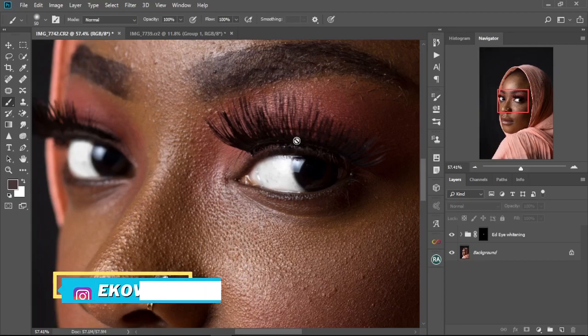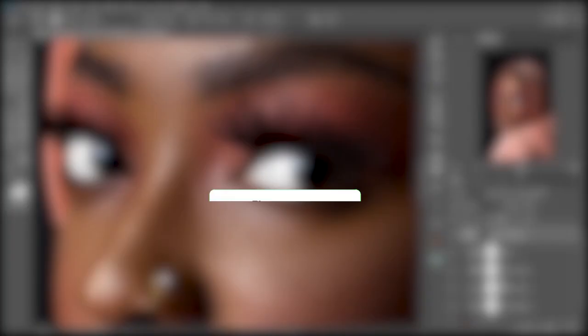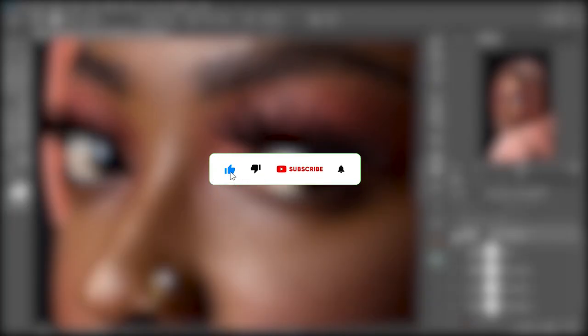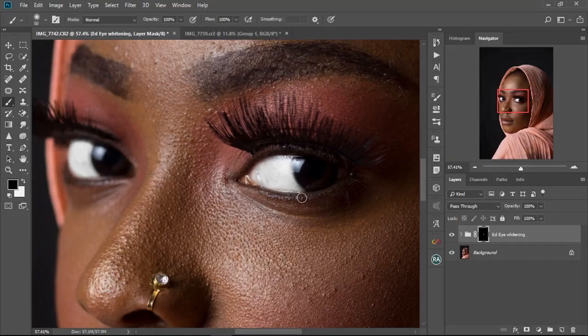What's up guys, my name is Akordedi and welcome back to another Photoshop tutorial. In today's video I'm going to show you how to whiten eyes in Photoshop very fast and easy using just a few adjustment layers and some minor settings. Kindly like this video and hit the subscribe button if you love the content or find this video useful. Now let's jump straight into the video and start editing.